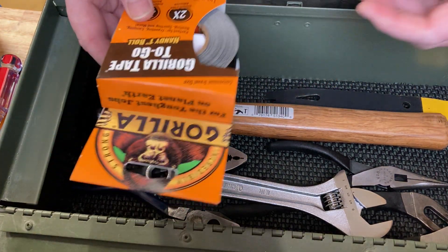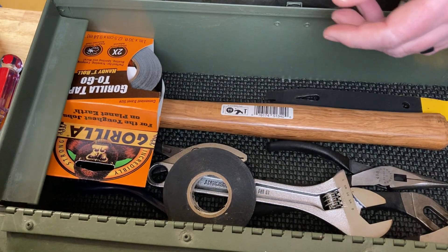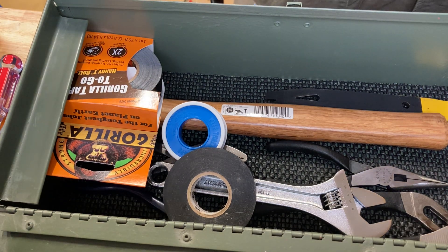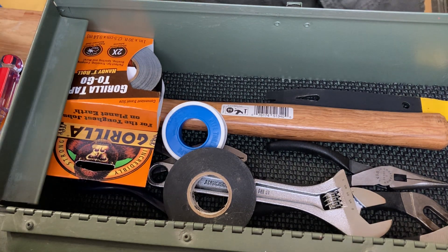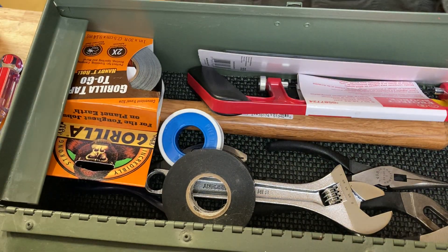A nice roll of duct tape is always good - we're going to say that's $4. Electrical tape, a dollar. Plumbing tape, 50 cents. That's $5.50, so adding that to our $24 makes it $29.50. The next thing we're going to do is add our little hacksaw - $10. Now you're at $39.50.